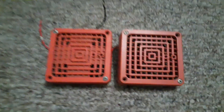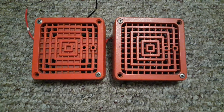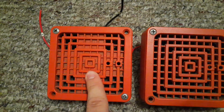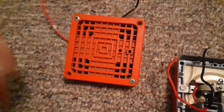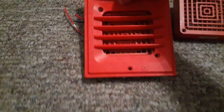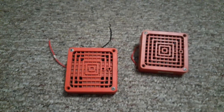The next alarms are two different Simplex 2901-9806 horns. The difference is this one is an older B2 horn and this one is a B4 horn. They look very similar on the backs, but the only differences are the grilles. These were commonly used with the 2903 series strobing light plates — mounted like this with the B2, or like that with the B4. These were used in the 1980s.